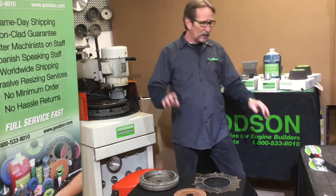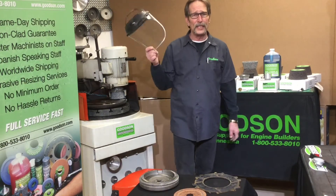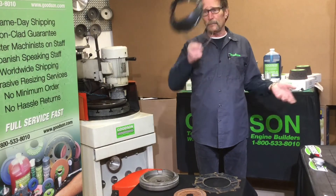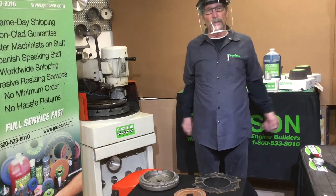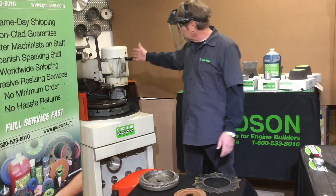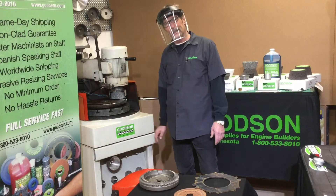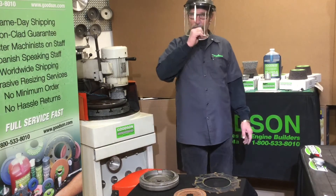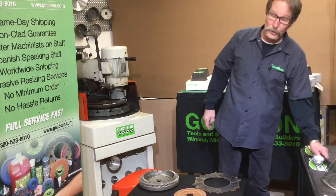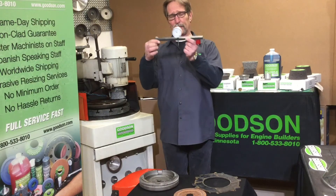One thing we can never forget in the whole equation when we're grinding flywheels: safety first. I recommend wearing an apron to keep your clothes clean, but most importantly, protect your eyes and face — wear your face safety shield when grinding flywheels. On a daily basis, it only takes half a minute for someone to get hurt. Safety first — don't forget your shield.